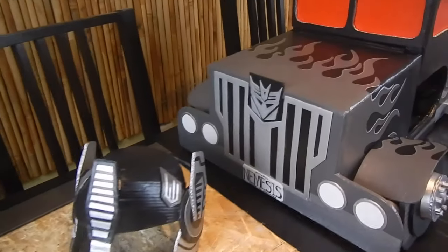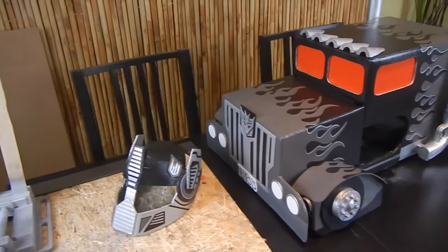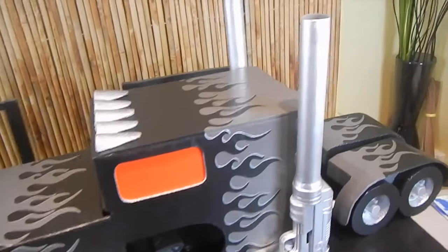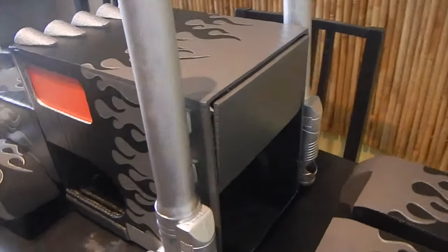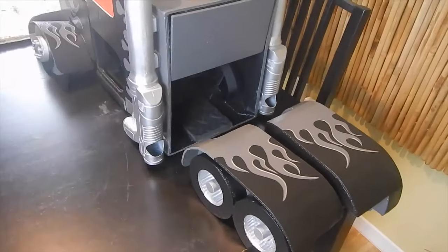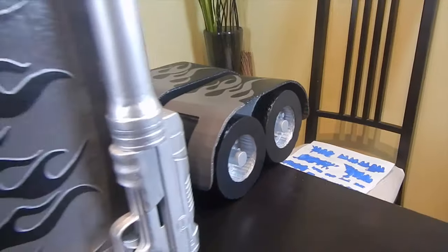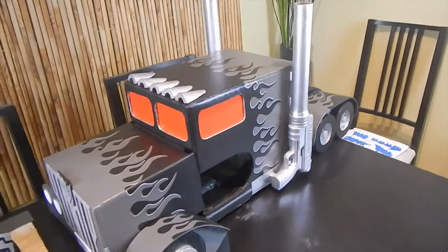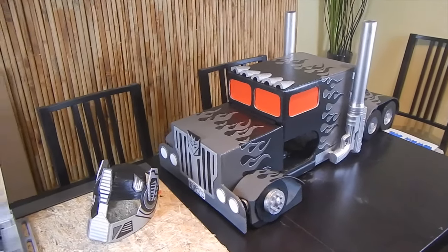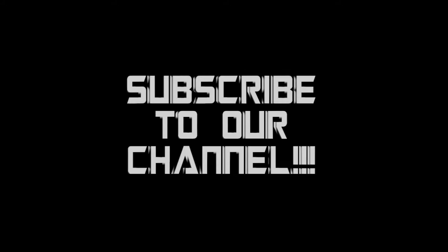So, here we have our finished product — Nemesis Prime Costume. Just want to thank everyone for watching, and wish you the best of luck in your own builds. Please send us your pictures and videos, we'd love to see how you made out. I hope you guys enjoyed the video. Happy building. We'll see you next time.